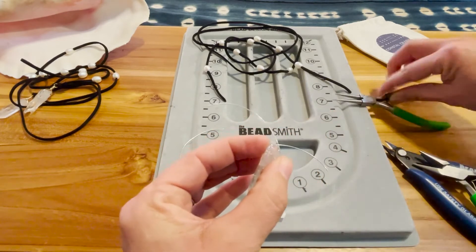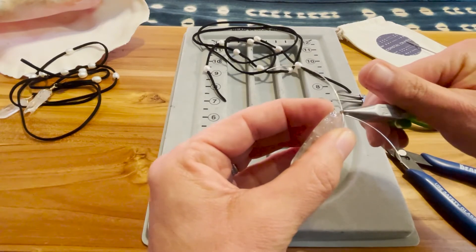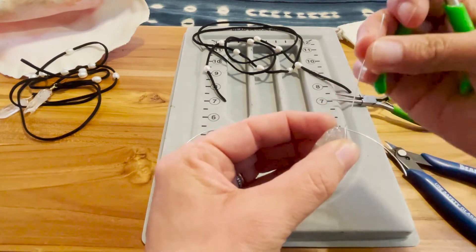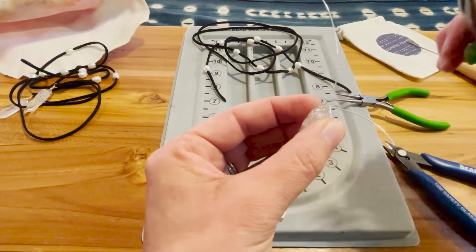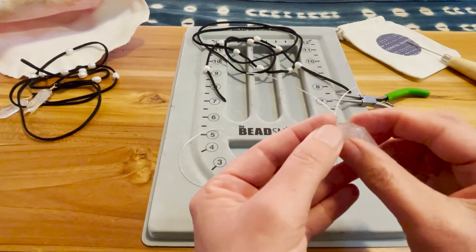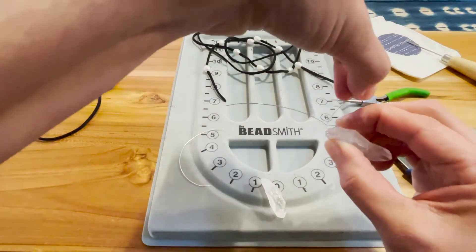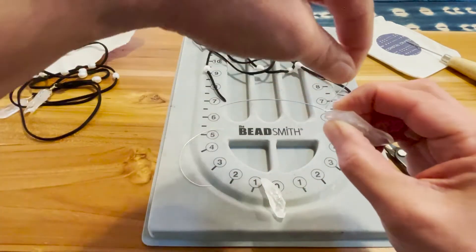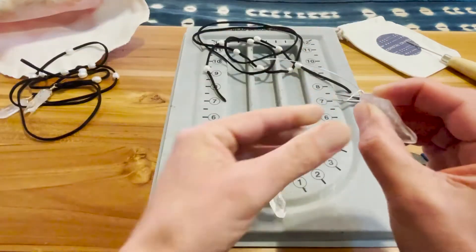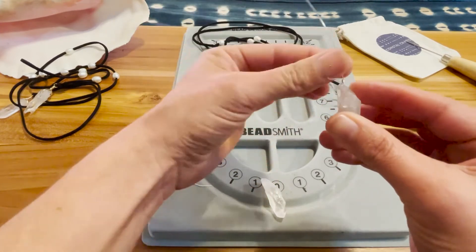Grab your flat nose plier and grip one of the wires at the intersection where they meet. Put a kink in it so that it points straight up — I like to just bend it with the plier so it's a nice tight angle. You've got one wire pointing up; the other wire is going to wrap around about two or three times, making a coil from the base of the crystal going up that wire.